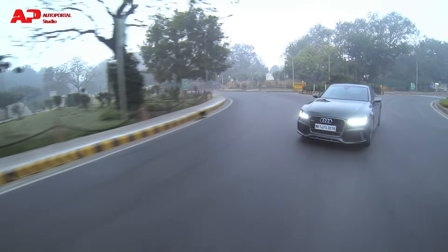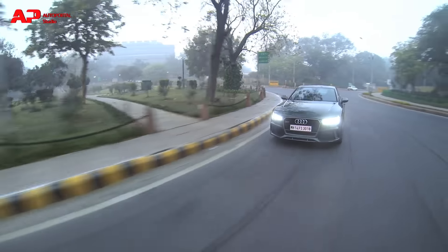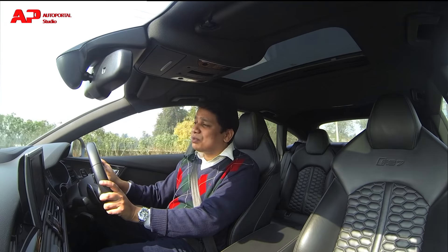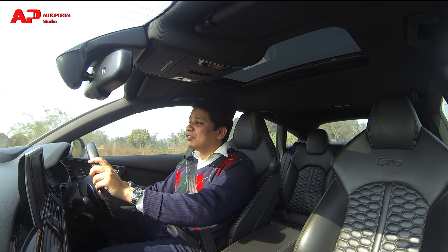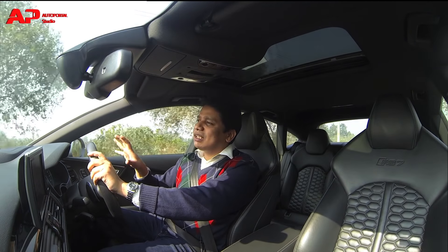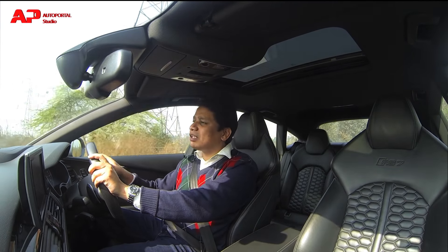There is also a performance version of this car available which comes with ceramic brakes as an option, and you also get an extra 50-odd bhp of power — so that car delivers about 600 bhp. But really, 550 bhp is all the power you'll ever truly need.